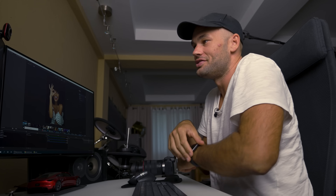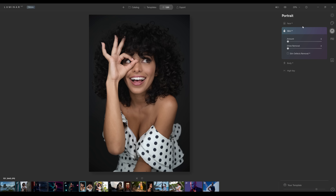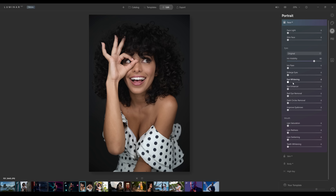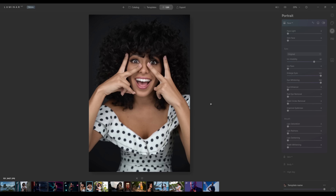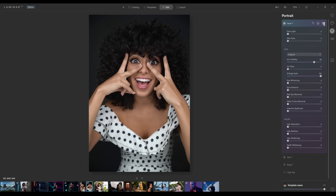I brought in this image to see if I could fool the software — can it grab both eyes with her hand over her face? Yes, it can. It still finds her eyes even with her hand covering part of her face. You can also enlarge the eyes, which makes for a punchy-looking image. Testing on another image with hands in front of the face — yes, we can enlarge the eyes.